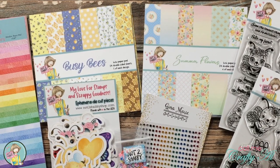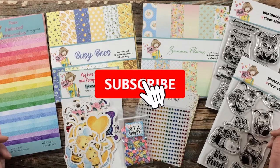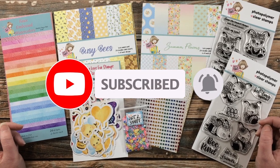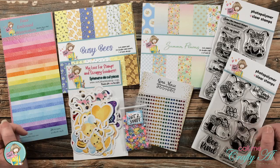Thank you so much for stopping by today. If this is your first time on my channel, I hope that by the end of this video you'll be inspired to click on that subscribe button below and ring that bell for notifications. If you're already a subscriber and regular viewer, welcome back — I'm so glad that you're here again.